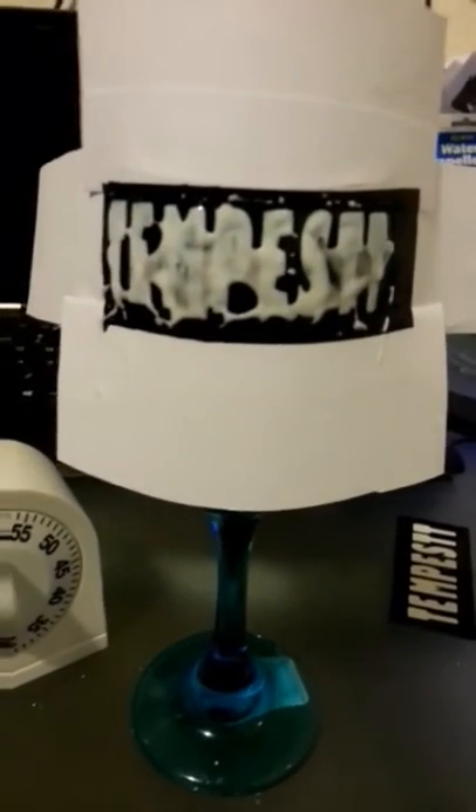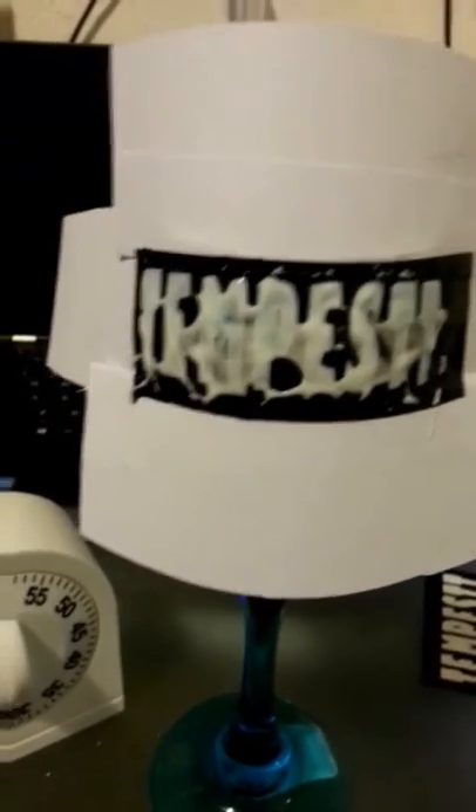Okay, for the sake of time, I sped things up. Cut my templates out. Placed them. Applied my etching cream. About to rinse.